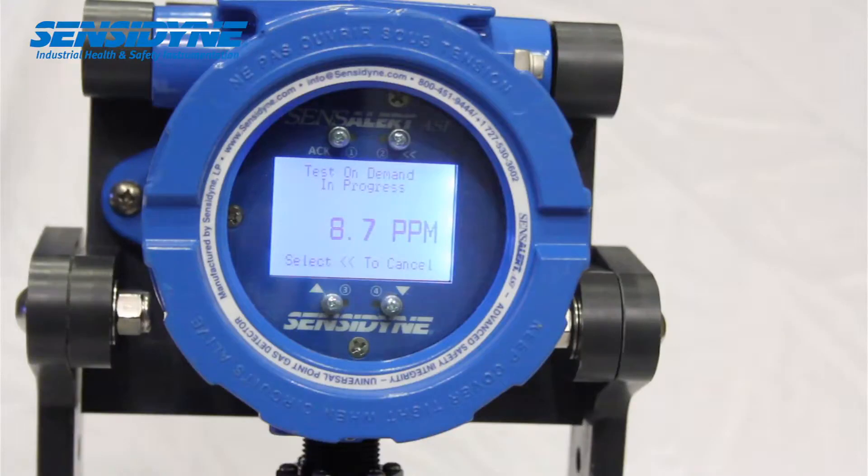This feature can be activated via the display screen, via communication link, or automatically using the time date menu.